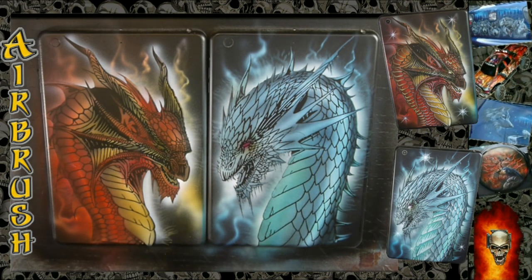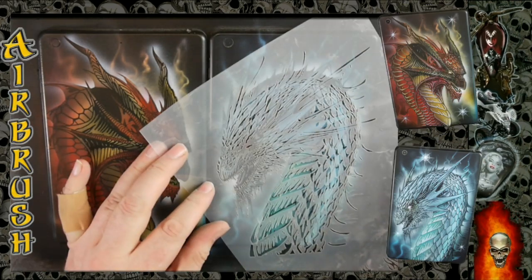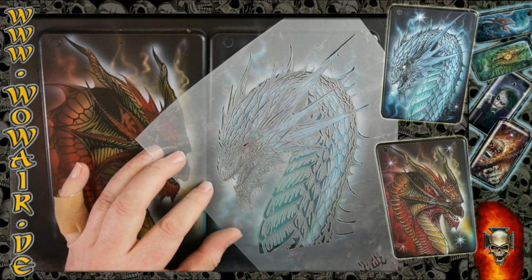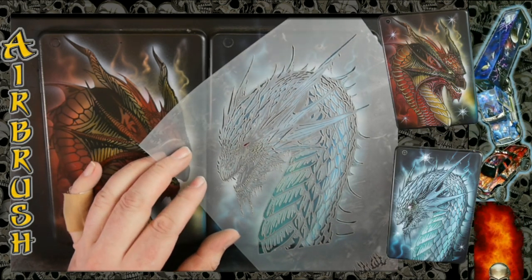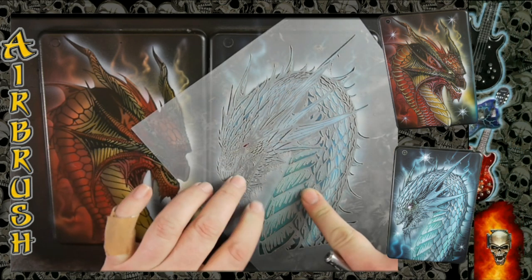Now comes the white highlight for each dragon. To position this stencil it's important to look at two opposite parts of the stencil — like top-left and bottom-right — and if these two parts fit, the rest will fit.